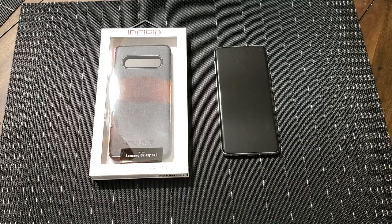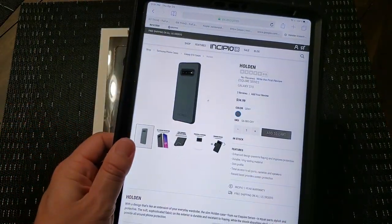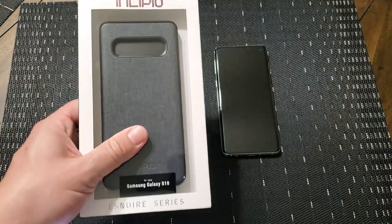Now I'm actually a little confused with this one. They call it the Holden case — H-O-L-D-E-N. And I'll show you on my iPad here. It's called the Holden case, but this is the same pattern, same material, pretty much everything that the Esquire Series has been. So I guess they're just throwing the Esquire tag onto this new Holden Series case.